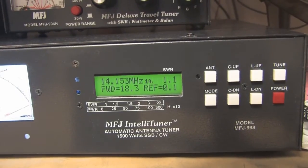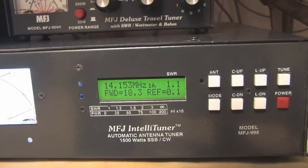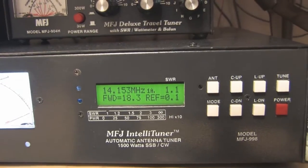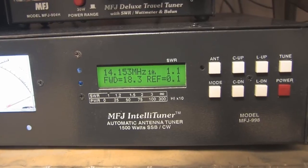This is because of the previous setting on 20 meters, and I have not saved any memories for this particular frequency on the tuner. So it really doesn't know what to do.